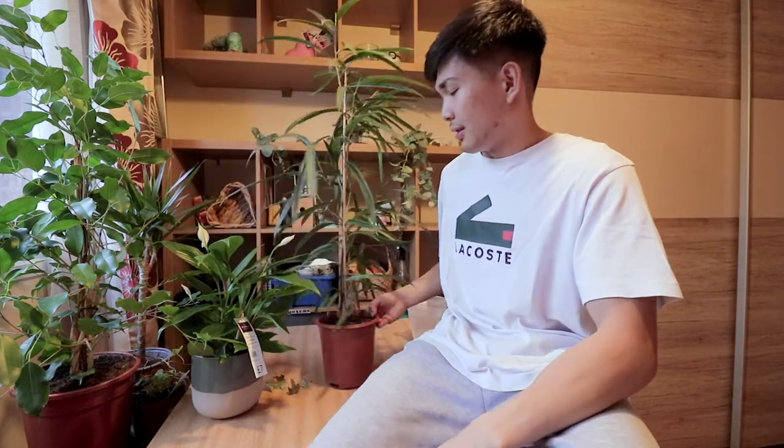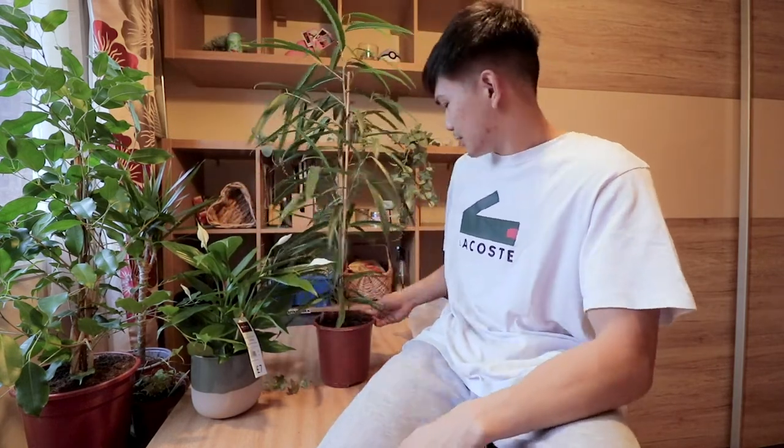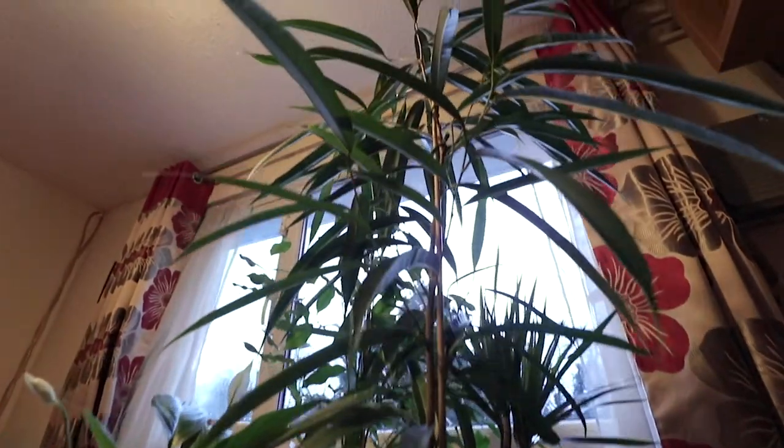Moving on, we have a Thickest Alley — I bought this from Lidl for five quid. Pick your mouth back up, fam — five quid, are you joking? That's a bargain! This one reminds me of a palm tree again.